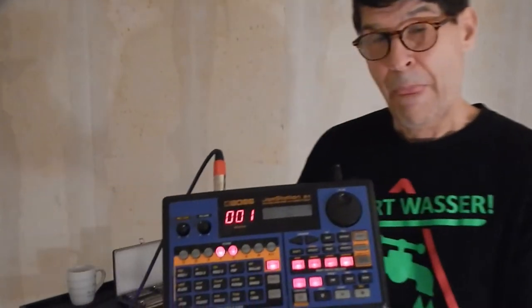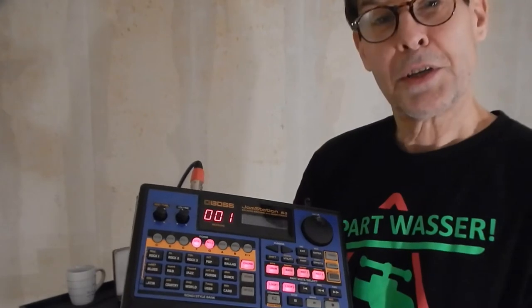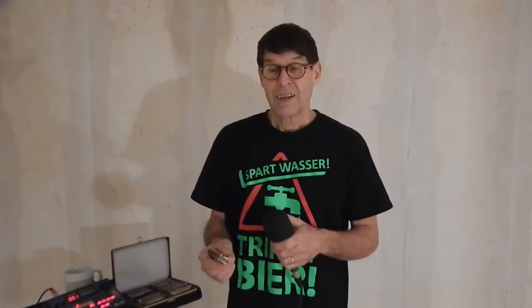Let me introduce you to my band — this is the Boss Jam Station. This thing is like 20 years old. You can't get them too much anymore, but it's a band in a box, and it works really well for me. It's pretty old school, but so am I. The old school way is to take a microphone and plug it into a guitar amplifier, and make it sound really dirty and gritty — so you get this kind of a sound.